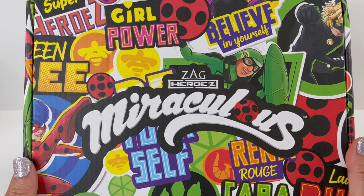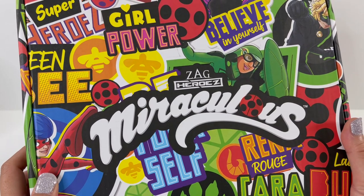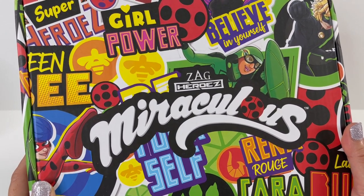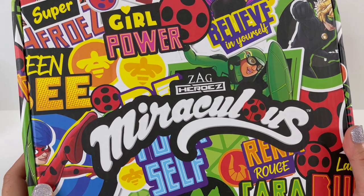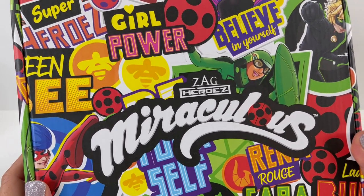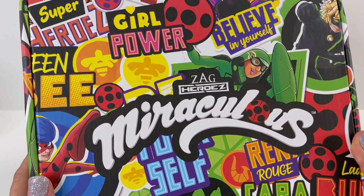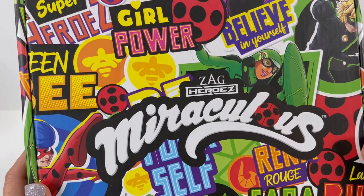Hi everyone, welcome to Evie's Toy House and today we have a Miraculous Ladybug subscription box from Culturefly. This is a quarterly subscription box which means we get four boxes a year and this one is my second box. The first one was really amazing — I loved everything inside that box, so if you have not checked out that video, make sure to do so after this video.